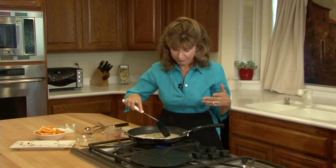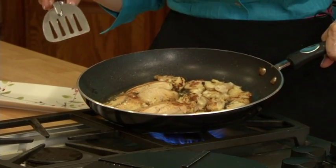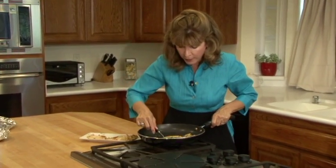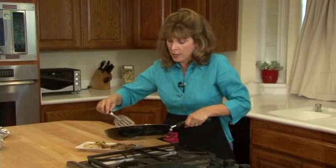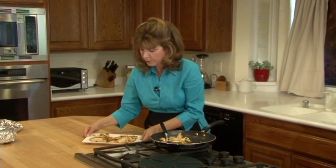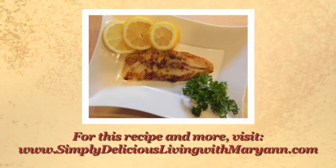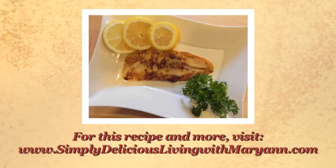It's heavenly. Doesn't that look yummy? You can smell the orange and the coconut, and actually the fish has a little bit of an orange color too. I'm just going to turn off the heat and serve it — you want to serve this nice and hot. For some great ideas on side dishes, you can visit our website, www.simplydeliciouslivingwithmarianne.com, and check out our recipe and video blog. You might also want to take a little bit of the orange sauce that's left and pour it over. There we go — yummy! You'll get the exact ingredients, the entire recipe, as well as some ideas of what to serve this with.